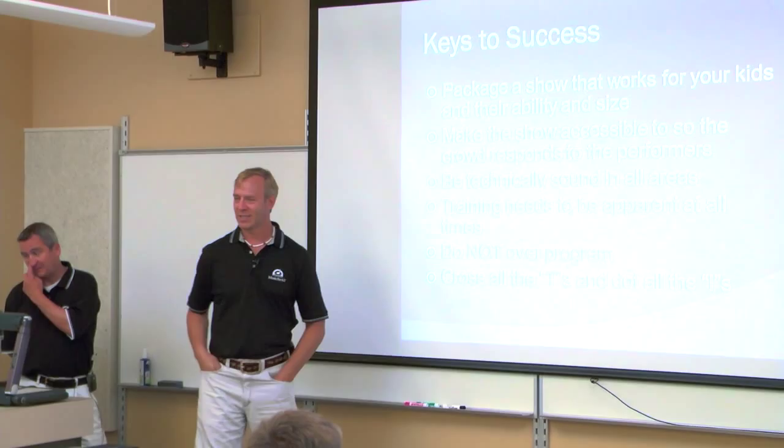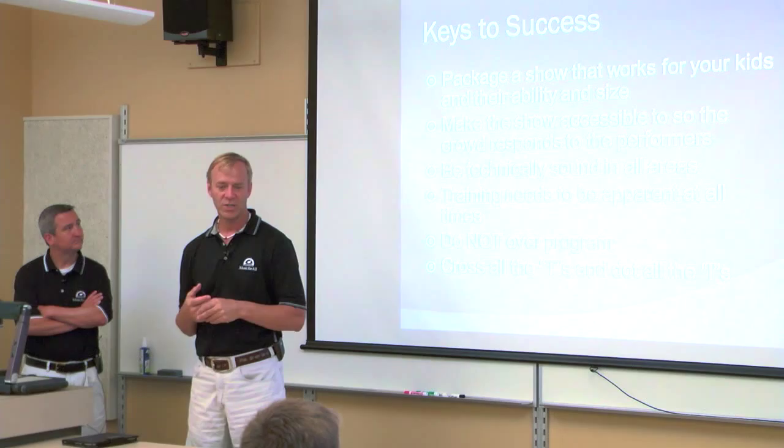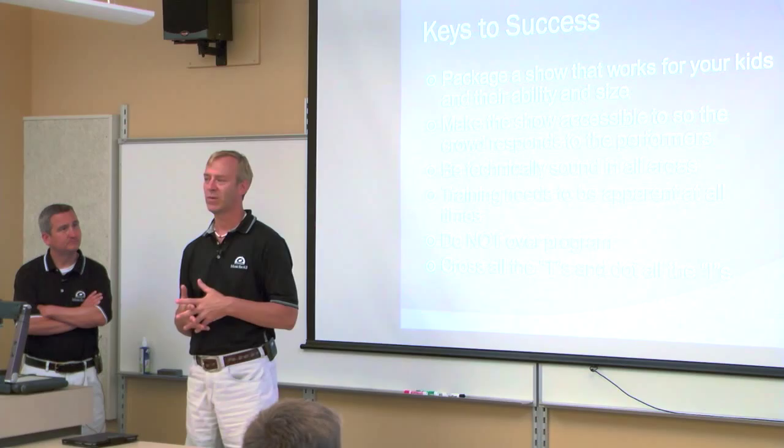Here are some of the major keys to success, and we're going to break them all down, talk through them, and show you some great examples in the course of the day. One of my favorite projects of all time — and one I think I was most proud of and most excited about — was one of the smallest groups I ever worked with.